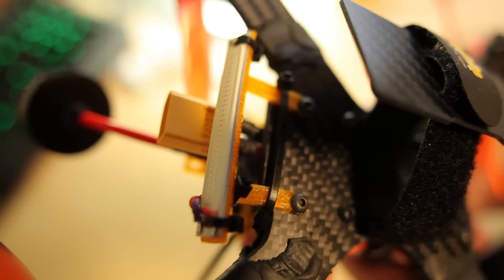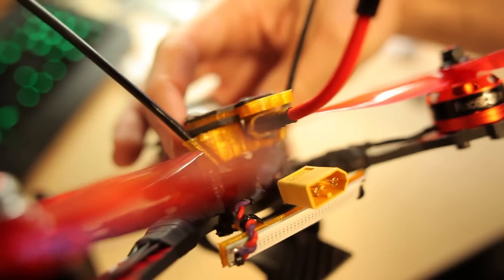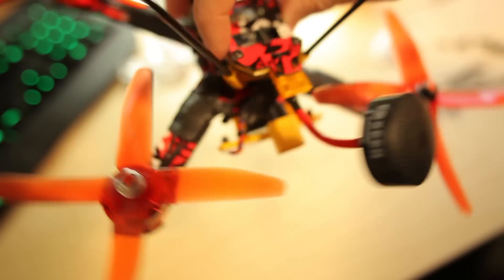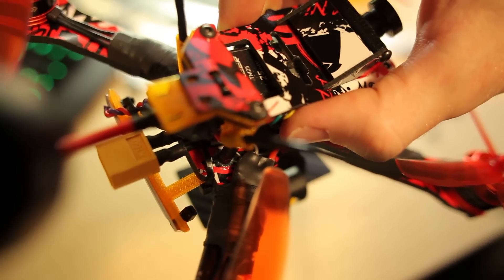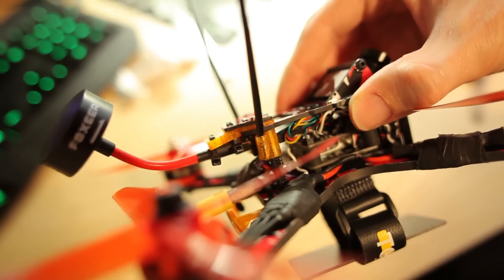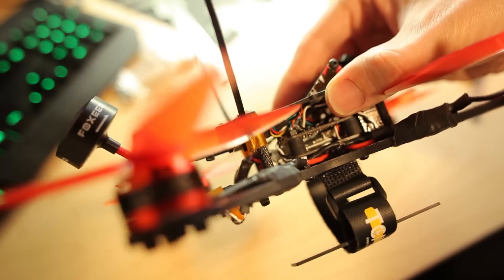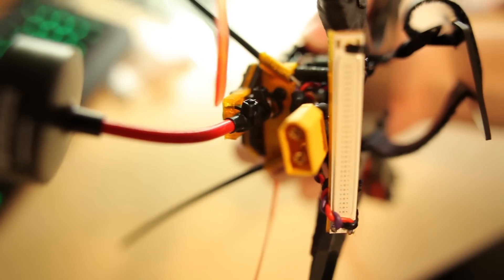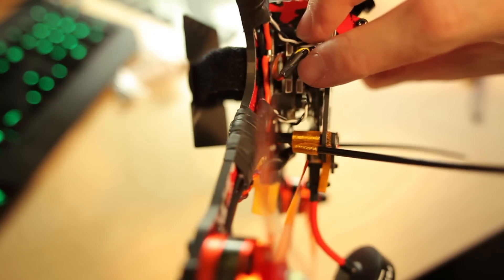I added one zip tie to hold the XT60 connector and the power cable down on the tail of the frame, but it doesn't fit very well in the hole where the zip tie is supposed to go. Hopefully it's good now on the frame. It sits between the carbon plates, and the VTX is connected to that orange part there.